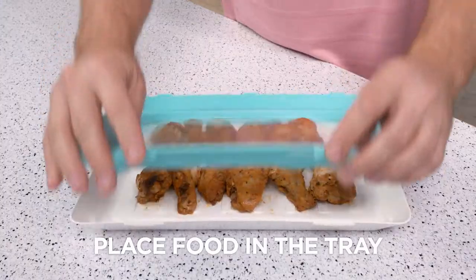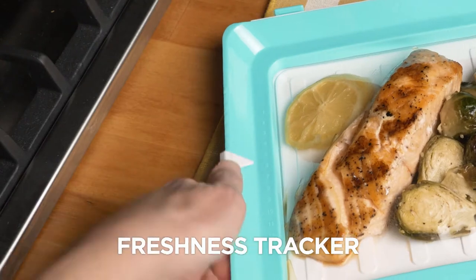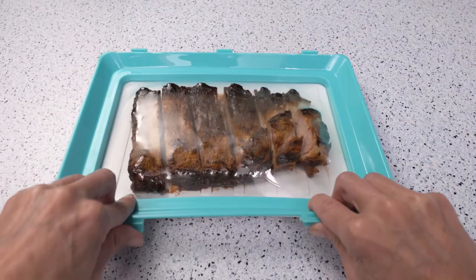You simply put your food in the tray and snap, it's closed. Then set the freshness tracker. Now, stale dried-up food is a thing of the past.